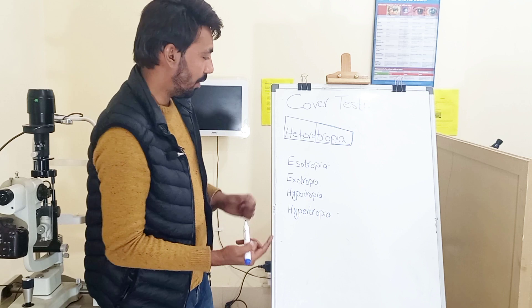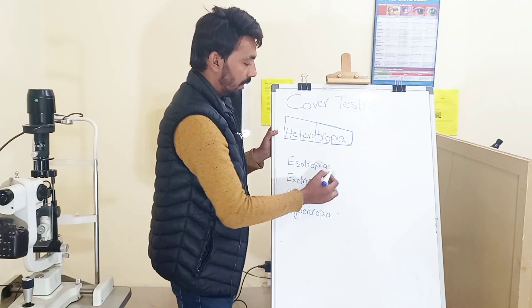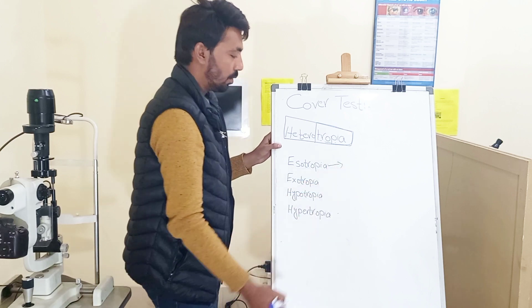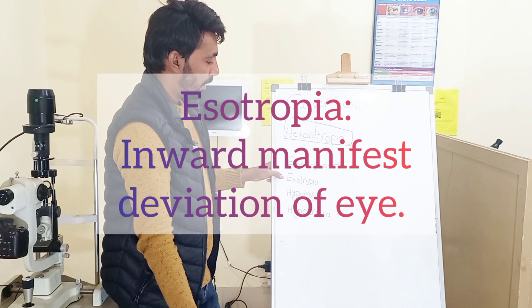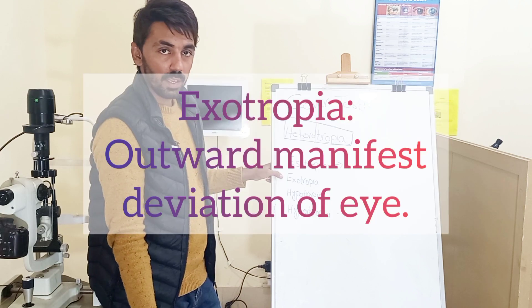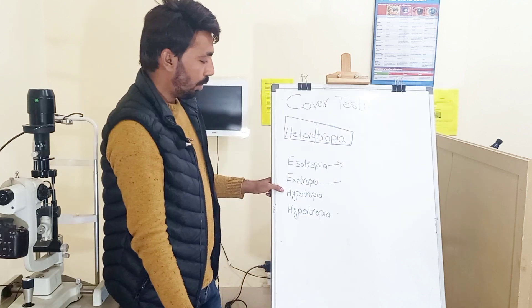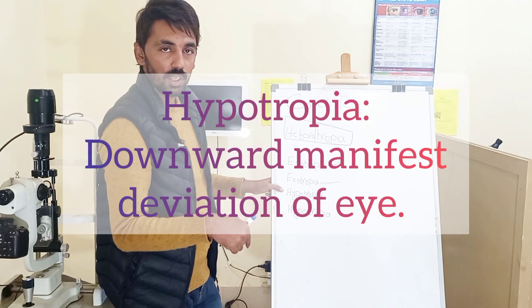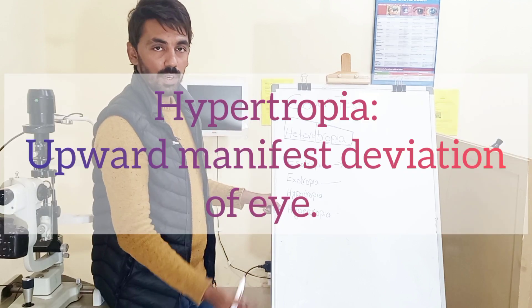There are four different types of tropia or heterotropia. The first is esotropia, meaning deviation of the eye towards the nose. Exotropia means deviation of the eye away from the nose, to the lateral side. Hypotropia means downward deviation of the eye, and hypertropia means upward deviation of the eye.